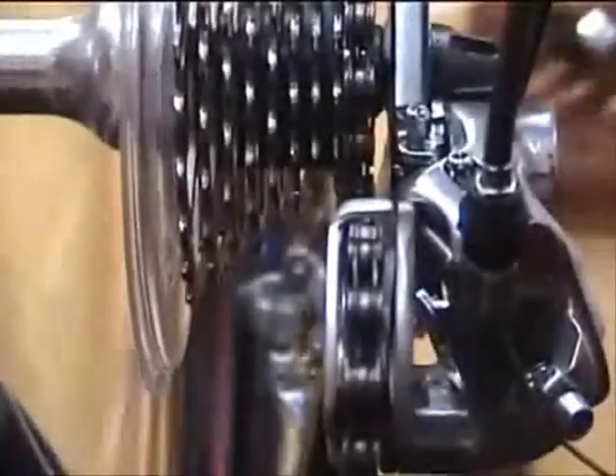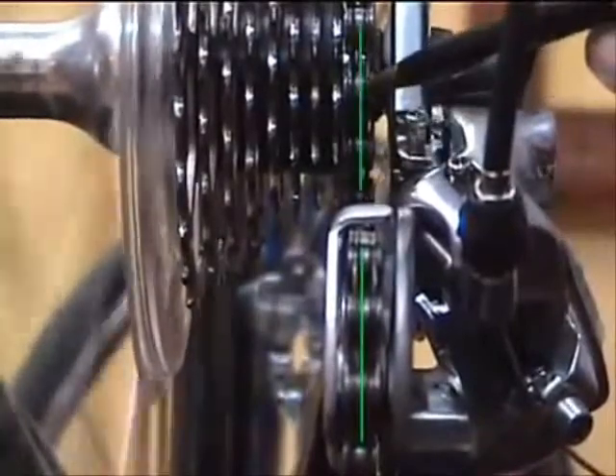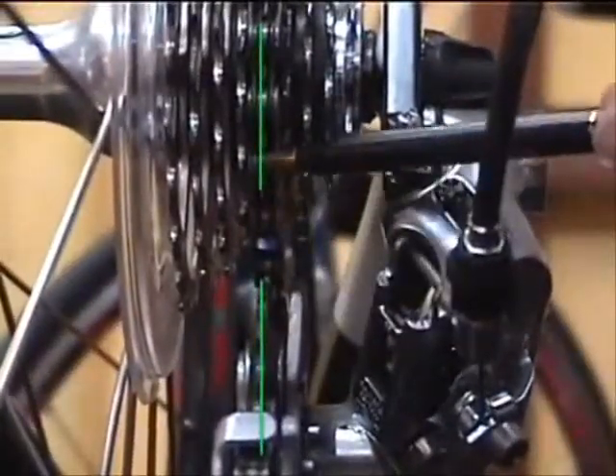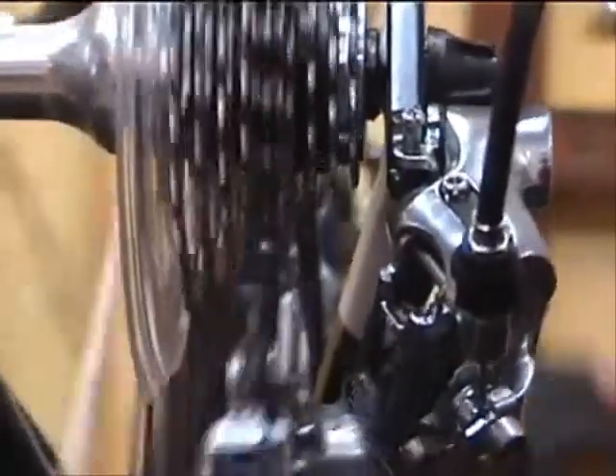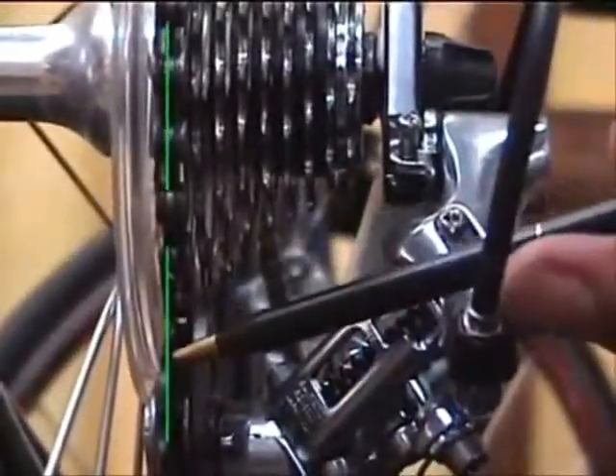And here's our final check. We want to be sure that these pulley wheels are aligned with the cog that the chain is on. When the adjustment is right, that'll align in the high gear, it'll align in the middle gear, and that pulley will align with the biggest cog, which is the low gear. And when you've got those all squared away, you've got your adjustment.